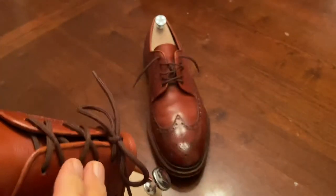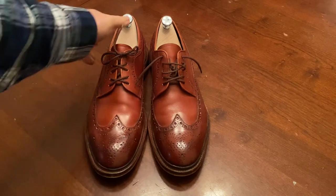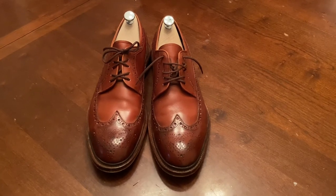I've never had a problem with bluchers, but on some Oxfords I have had a problem with the heel counters really biting into my ankle and taking a long time to break in, but these particular shoes have been just fine. This is Wisconsin Shoe Guy, and I'm out. Have a good day.